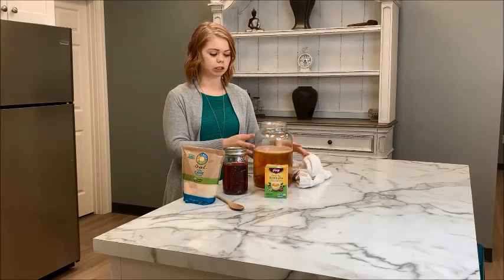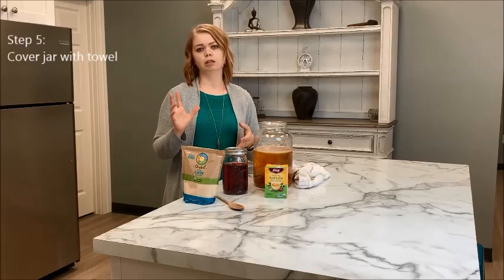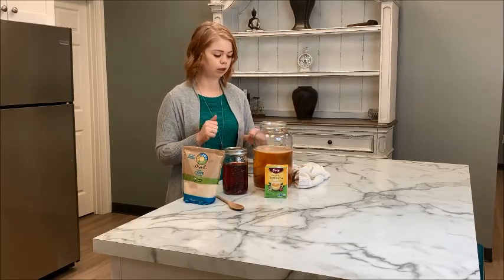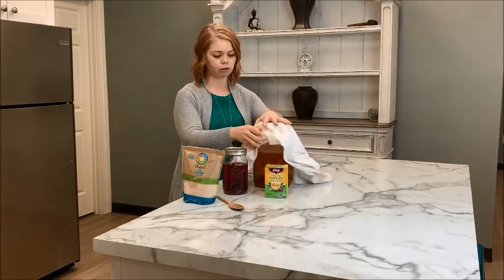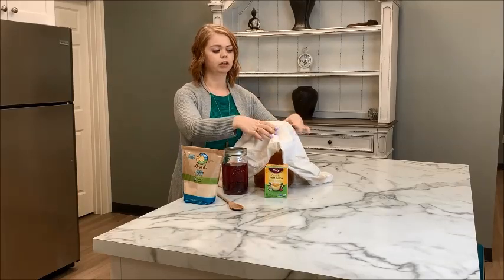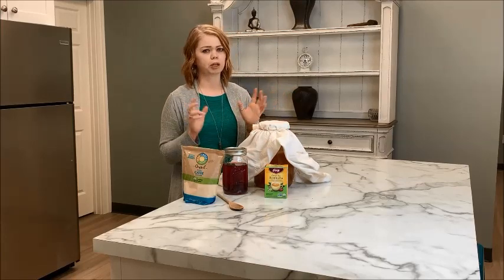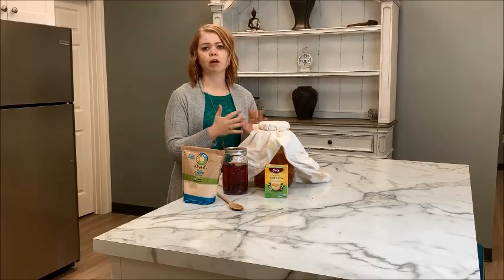Once your SCOBY is in the sweet tea, you want to make sure you cover your jar. Don't use an actual lid, because the fermentation process puts off carbon dioxide — that will build up too much pressure and your jar might explode, leaving kombucha all over your kitchen. Instead, use a thin dish towel placed over the jar, and then a rubber band to seal it off. This keeps dust particles and anything floating in the air from getting in.